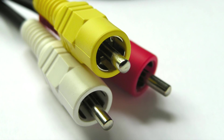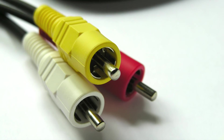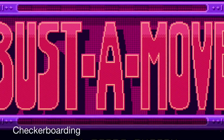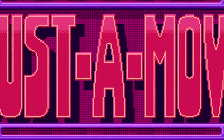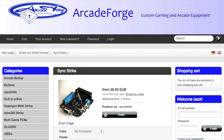Unfortunately, composite video has a very noisy signal, and this signal noise can leak into the sync information. The most obvious artifact of this noise is checkerboard patterns on solid colors. This brings us to the topic of today's video: the sync stripper.